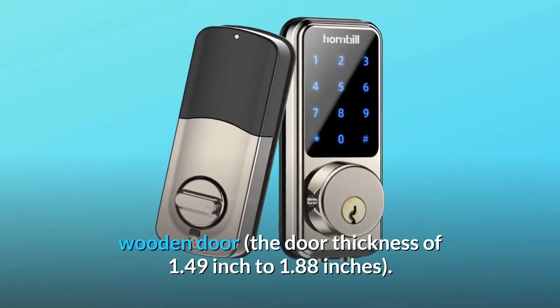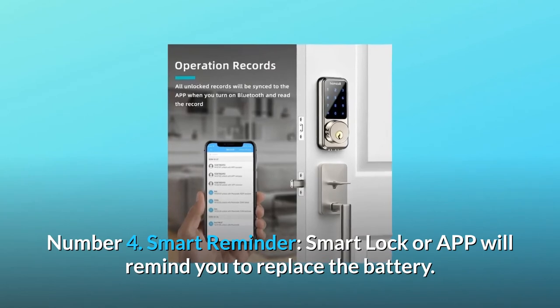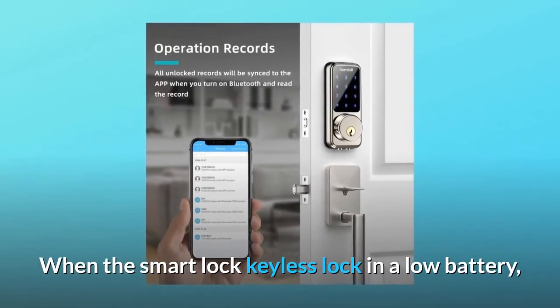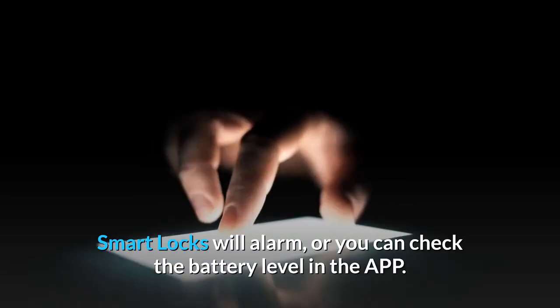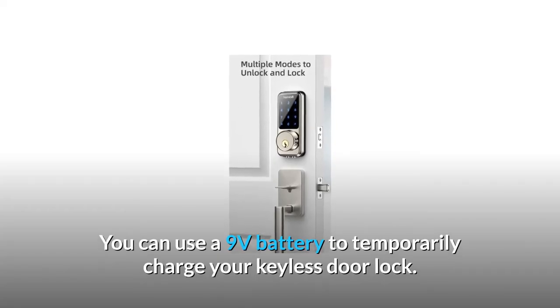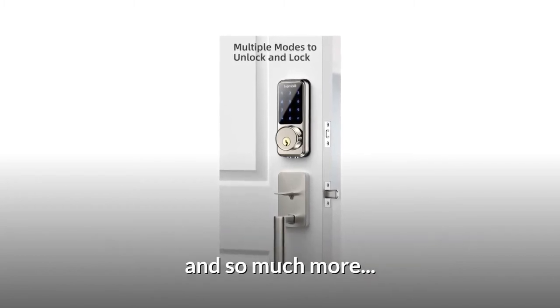Number four: smart battery reminder. The smart lock app will remind you to replace the battery when it's running low. When the battery is low, the smart lock will sound an alarm, or you can check the battery level in the app. You can also use a 9-volt battery to temporarily charge your keyless door lock.